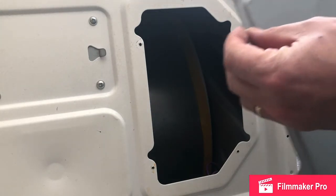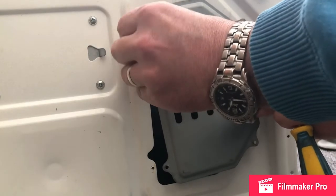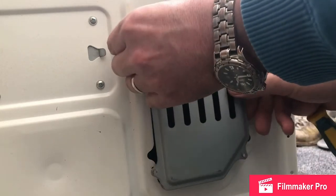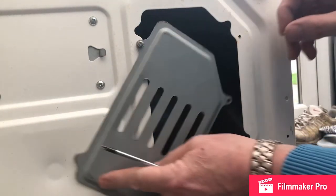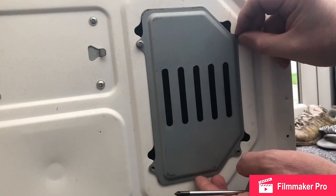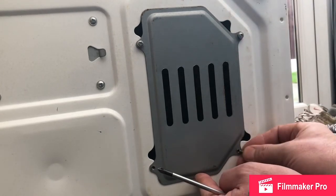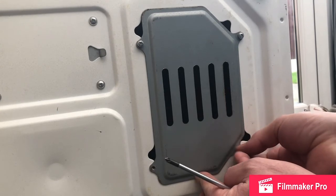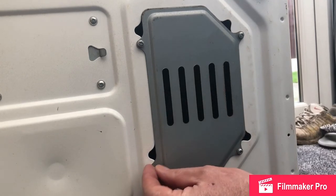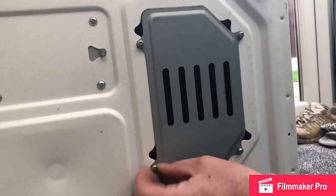So now we'll refit the cover before we get to the moment of truth. It was quite easy to source the replacement capacitor — a well-known auction site had quite a few available to purchase. Managed to procure it for £4.99. So if your tumble dryer isn't rotating, you now know that you can get a replacement capacitor for a relatively small cost, assuming it has that fault.